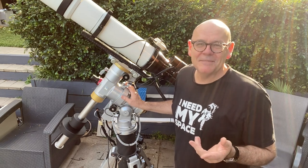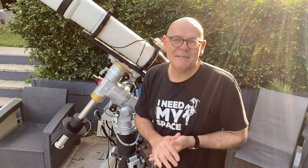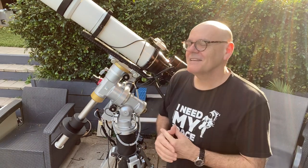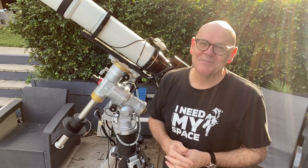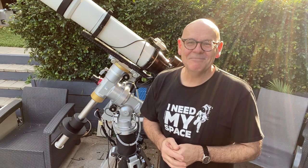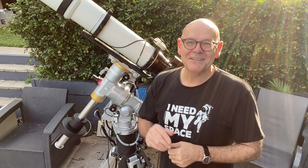My wife used to nag me a bit about the hobby — it's an expensive hobby. I used to say it's cheaper than a boat. I guess now it's getting on to being a much nicer boat. Anyway, I'm going to leave you with that. Stay safe everyone, clear skies. This is Andy signing off — take it easy.